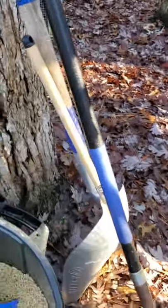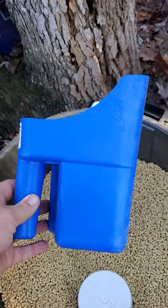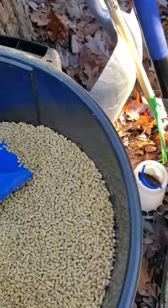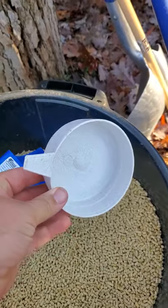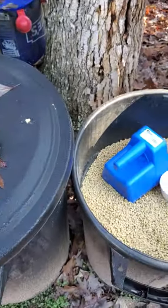Food-wise, these are my layer pellets. Go out and get yourself one of the bigger scoop things — I'd recommend it, makes it a lot easier when you're walking back and forth instead of making 100 trips. I had this small one — just upgrade, go buy a bigger one.